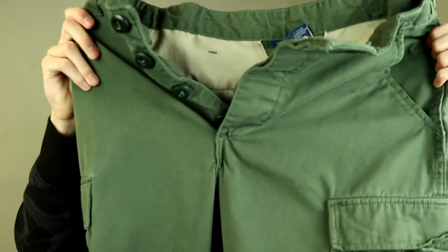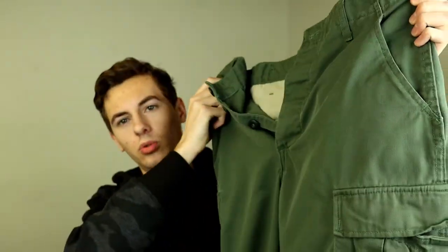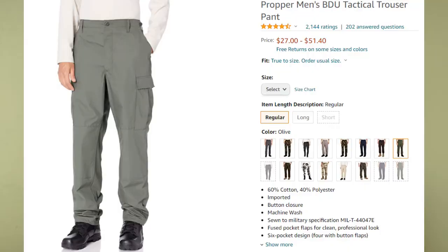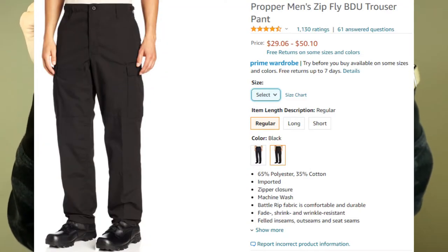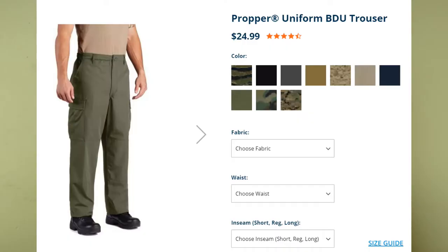The button fly version came in lots of different cool colors as well as all the different camouflage patterns, while the zip fly model was only available in black and LAPD blue. Proper has just released a new version called the Proper Uniform BDUs, which offer the color variety of the classic BDUs with a zip fly. You can still get the classic button version, but now you have other options as well.